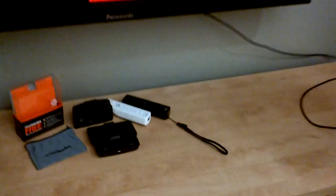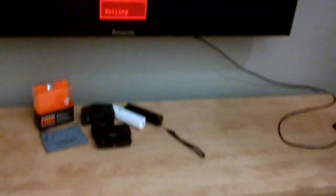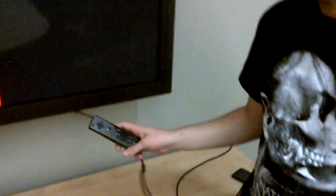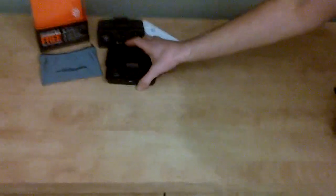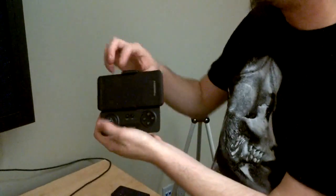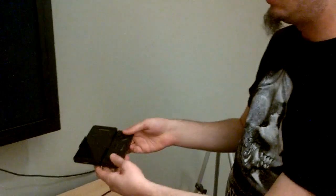For 10.0 on BlackBerry 10, we've added support for SteelSeries Free, and we also supported the Wiimote. The Wiimote, for fun. And what we've also added, coming in 10.1, will be GameTel support. This one's cool because it fits a BB10 device in the clip — it extends, you pull it out, so you can bring that with you wherever you want. It's good on the bus or whatever.